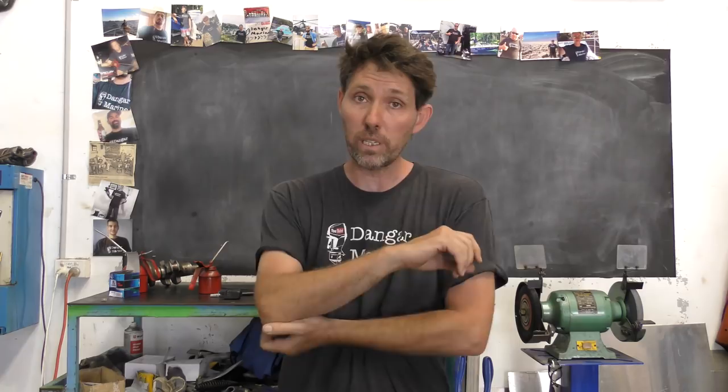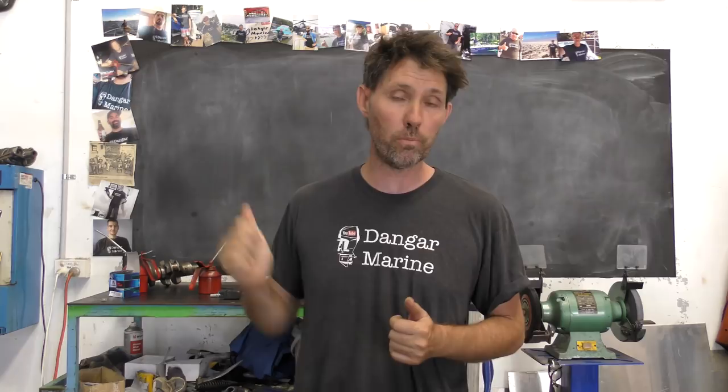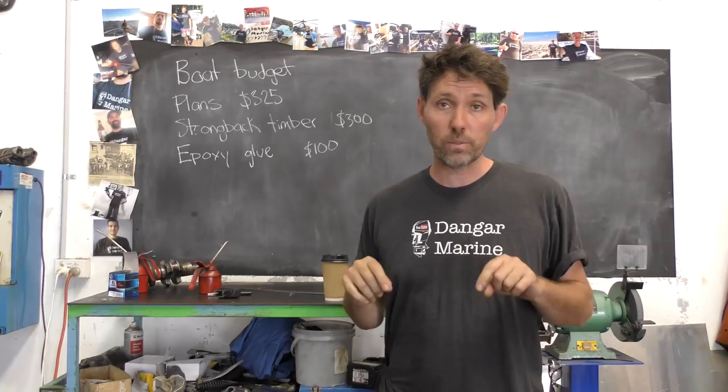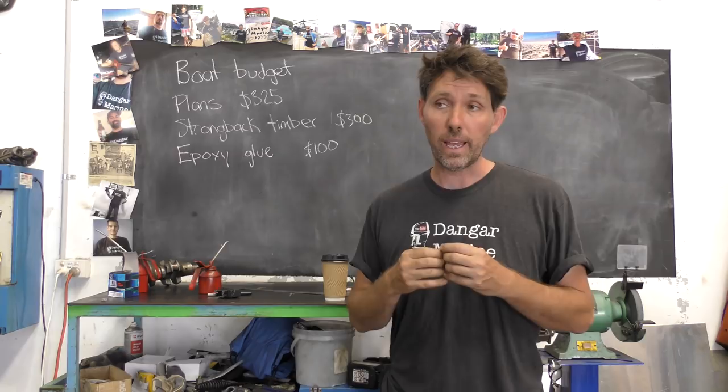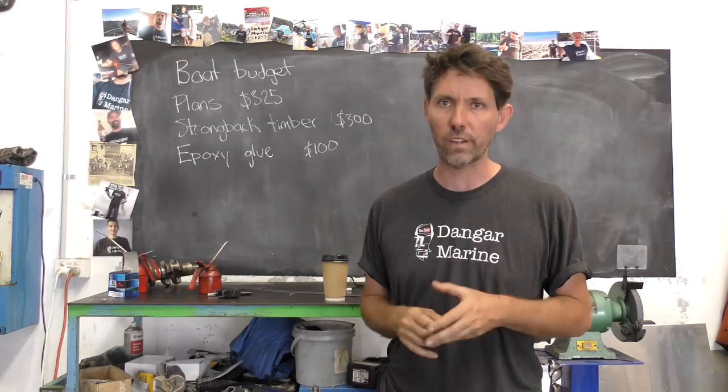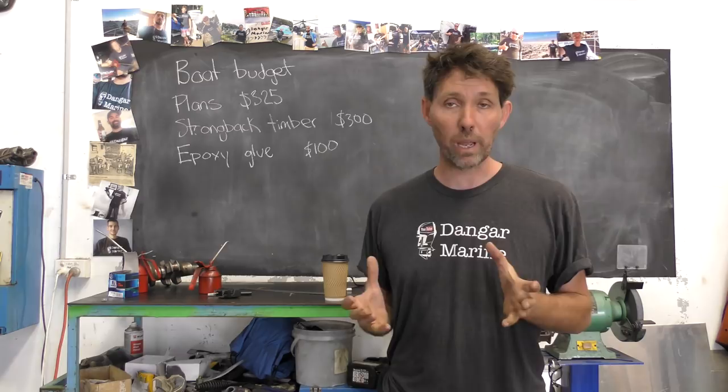As part of this video series I'm going to keep a reasonably accurate log of how many hours I put into the boat, and I'm also going to keep the budget on the board so I can keep track of how much money I've spent. So to get to the point: by the end of this video I'll have spent $325 on the plans, about $300 on timber to build the strongback plus some hardware and screws, and $100 on some epoxy. I won't need all that epoxy for the strongback but I'll be using a little bit — the bulk of it will be used for the boat itself.